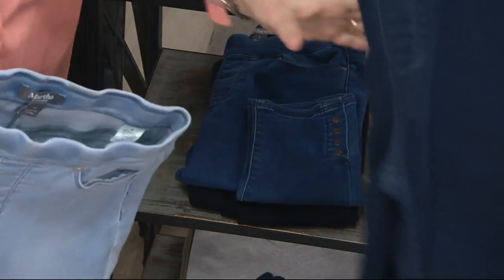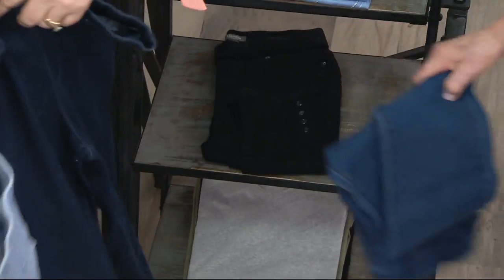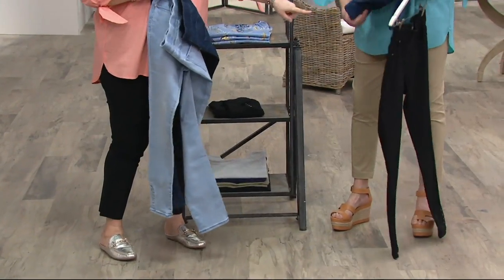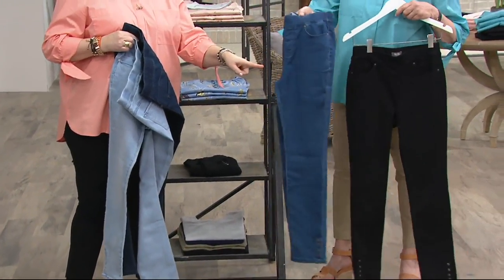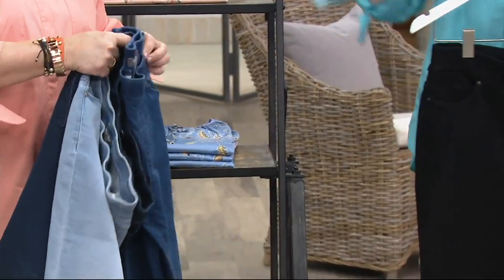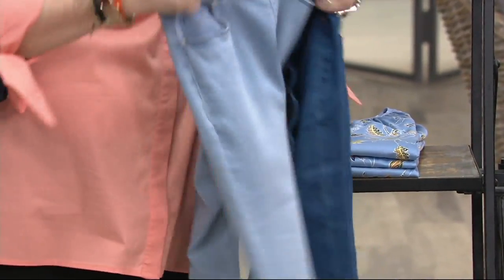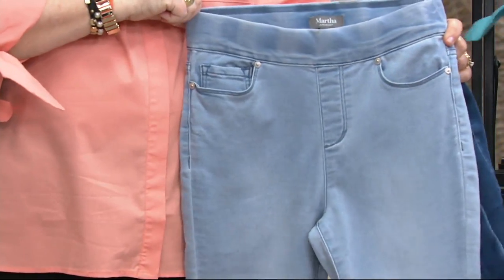So there's your... that's the medium. I think this is dark and that's medium. That's the black. So Martha has the black, you saw the white, this is the medium wash. Right here, everybody. And then we have the bleached.